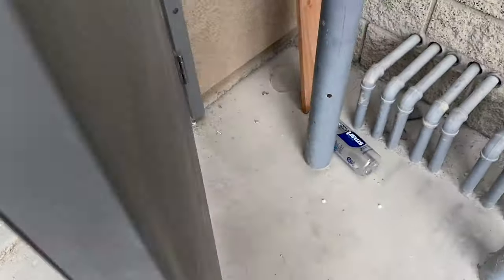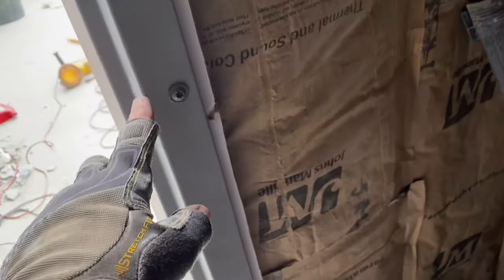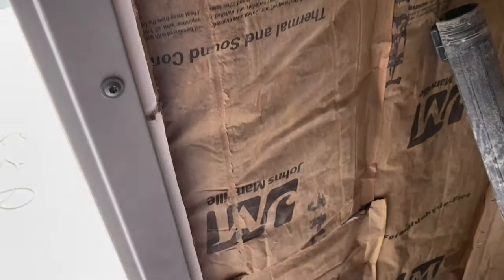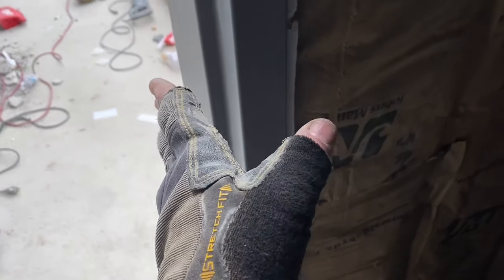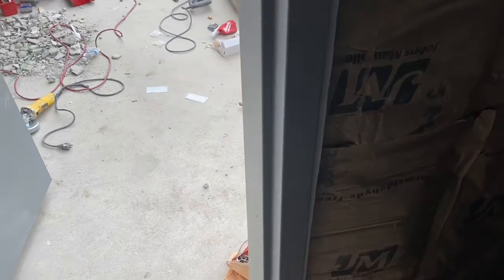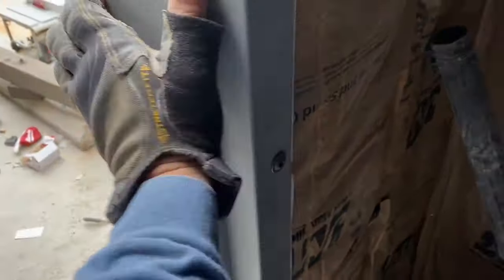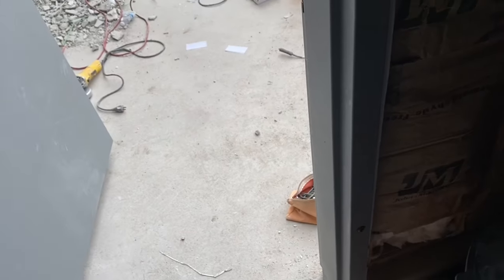Now let's put in our screws and get this thing stabilized, then we put in our door hardware. I've got both of my exterior construction screws in, and I even put two on the interior. As you do each one, open and close the door and keep checking it, because if that jamb twists it can make your gap too big or too small — so check it each time. With all of that in place, this thing cannot be shaken. That thing is in there sturdy and ready for the door hardware.